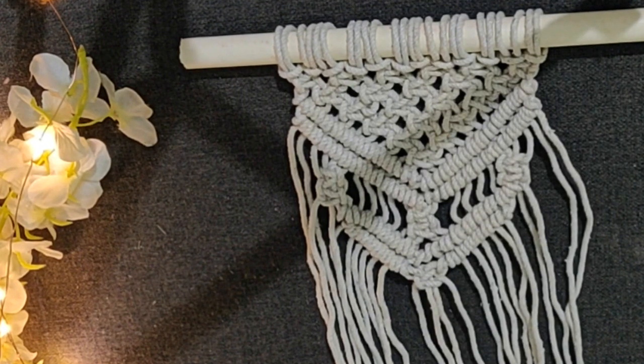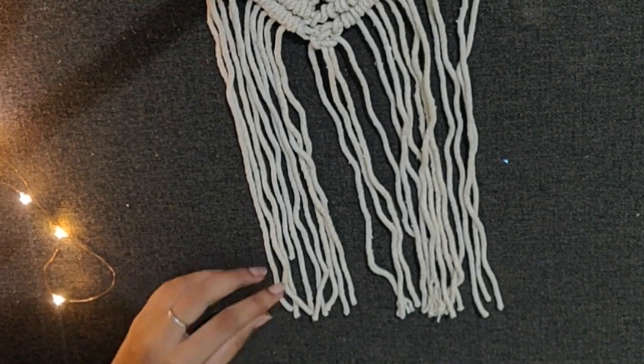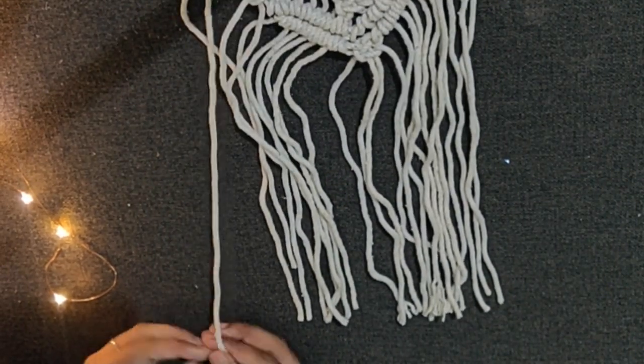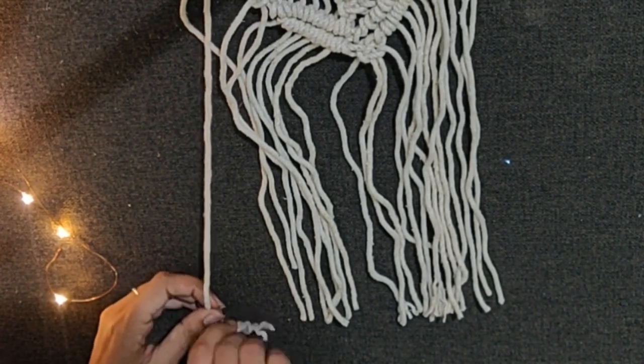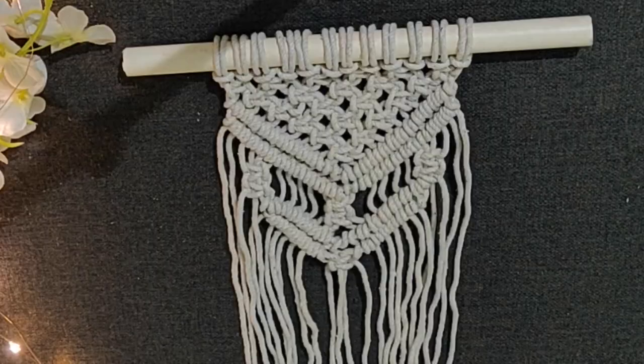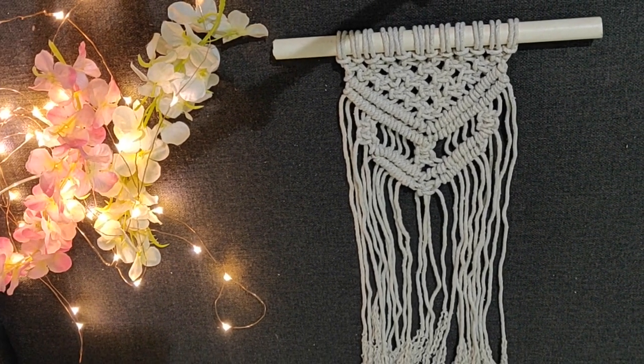And this is how the complete design looks. Now separate out the end strands like this. And with this, the beautiful macrame wall hanging is ready.